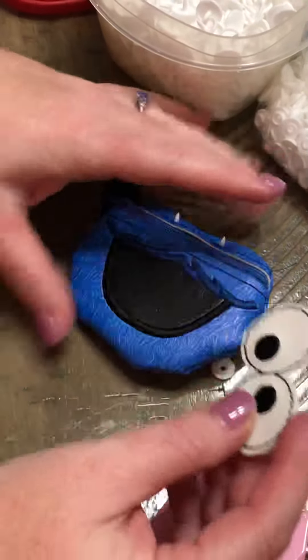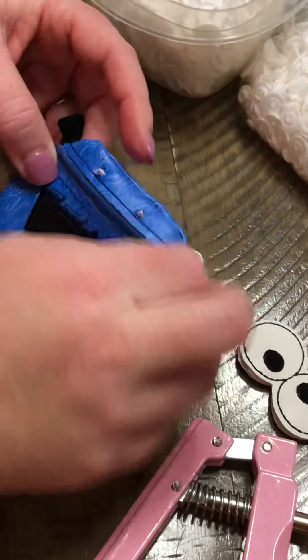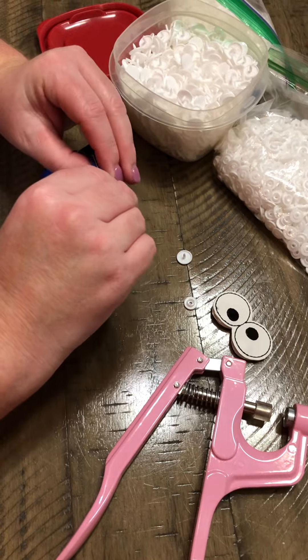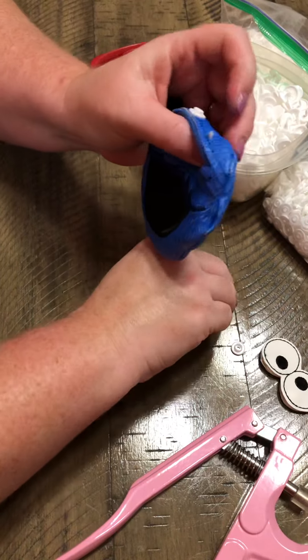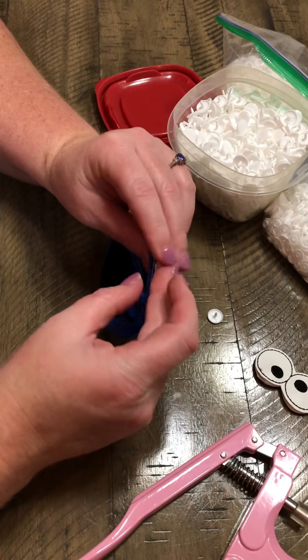I would hot glue it shut right here, or use E6000 — or whatever you're comfortable with — to close it. I don't have it for my video so I'll do that later. I'm going to put the opposite side of my snap on through here.